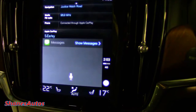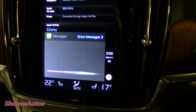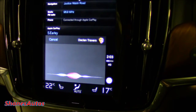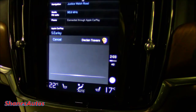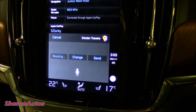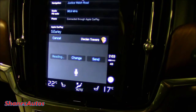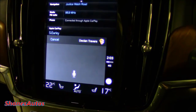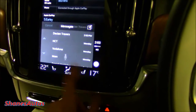I'm going to try and demonstrate now as best I can. [Siri]: "Who would you like to text?" Declan Travers. [Siri]: "What do you want to say to Declan Travers?" Hello Declan, I am demonstrating Apple CarPlay. [Siri]: "Your message says: Hello Declan, I am demonstrating Apple CarPlay. Ready to send it?" Send. [Siri]: "I'll send your message." And there you have it — it's really that simple.